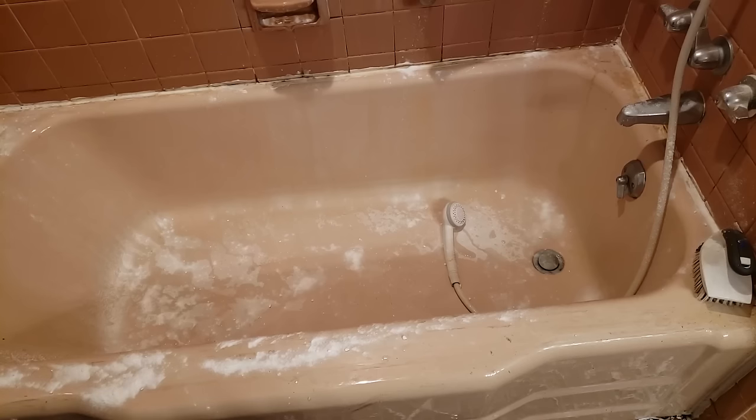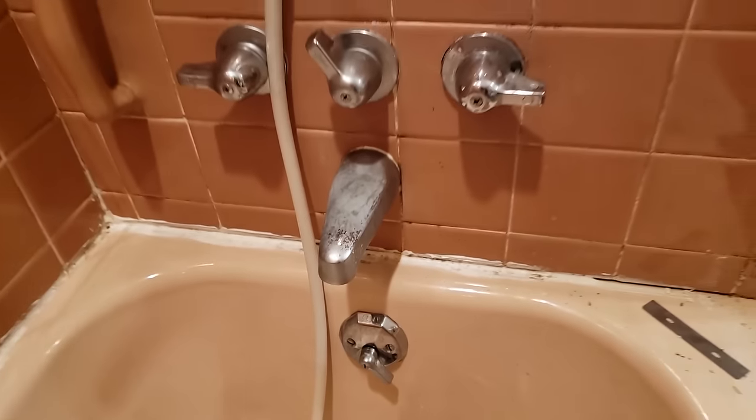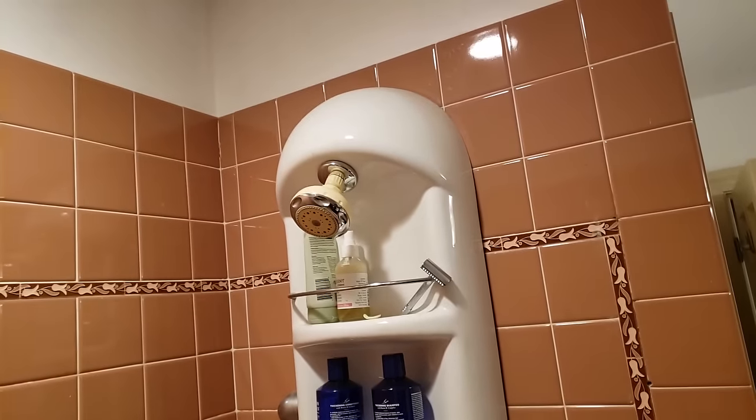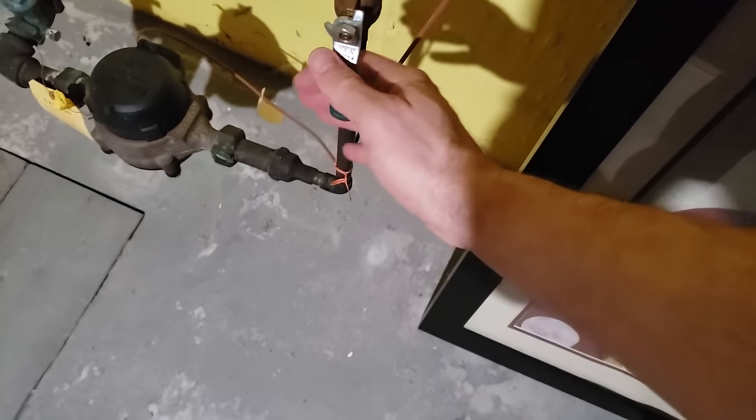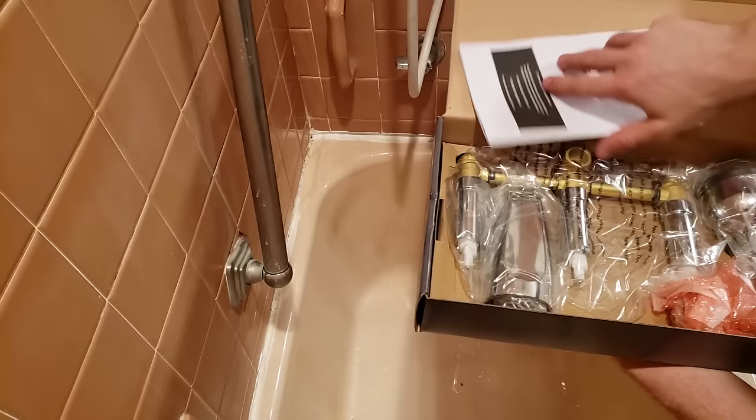This is an enameled cast iron bathtub, and I'm absolutely keeping it — not just because of the quality, but because the design is quite nice. Instead, I'm here cleaning it in preparation for repainting it white, so I no longer have to feel like I'm showering inside someone's pink space. Before I get to that, I decided I wanted a new faucet, handles, and to get rid of that bizarre plastic 80s shower contraption, so I shut off the water to the house.